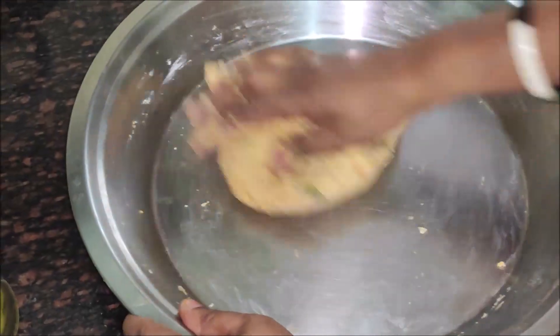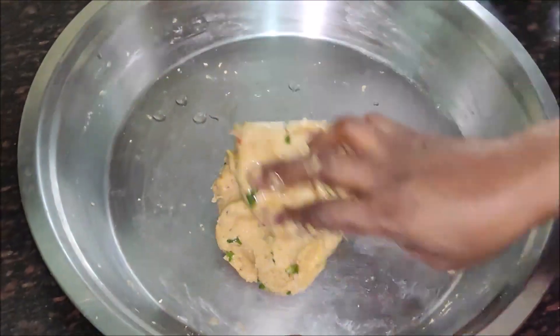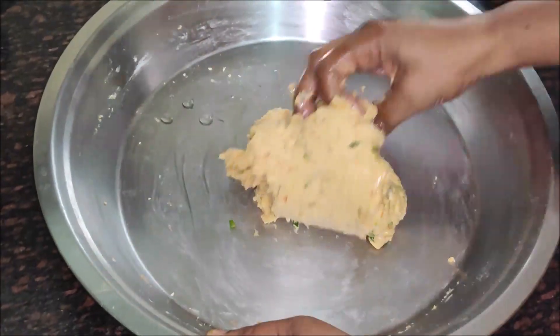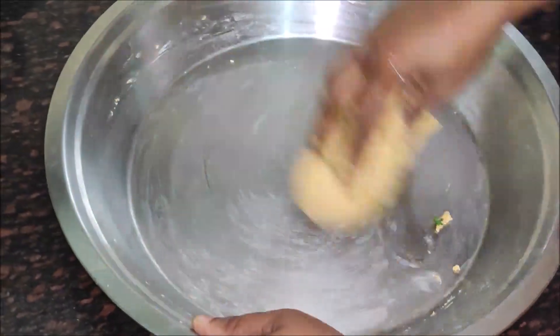Now we will add a little oil on our hands. We will add a pinch of hing. So we will mix everything well. When it is closed, you will understand that your onion mixture is ready.